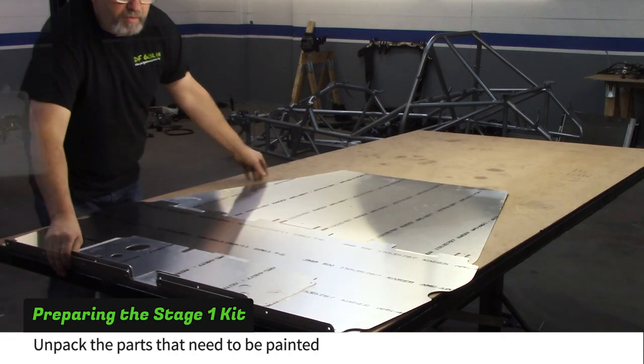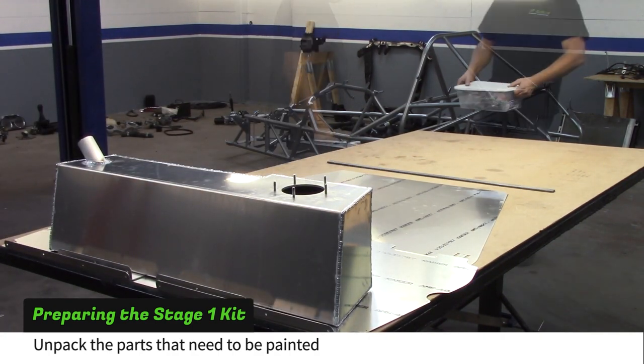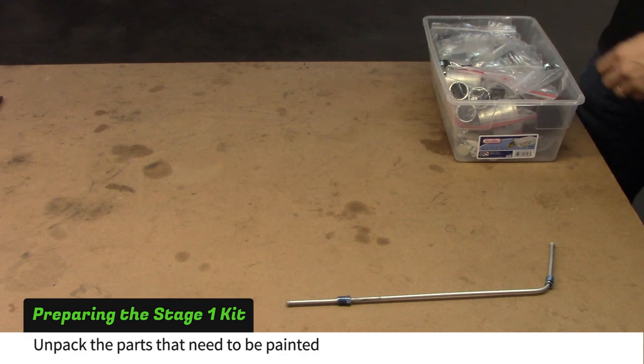Start by unpacking the parts that need to be painted. This includes the sheet metal, fuel tank, floor support strap, and some smaller hardware. All of the provided fasteners are zinc plated, so they don't need to be painted.